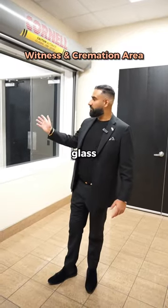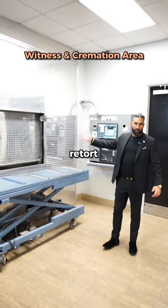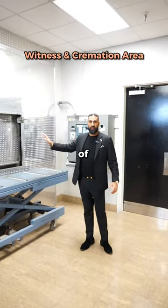So on the other side of this glass, we have the cremation device. This is our cremation device — it's called the retort. This is where the next process of the cremation will happen.